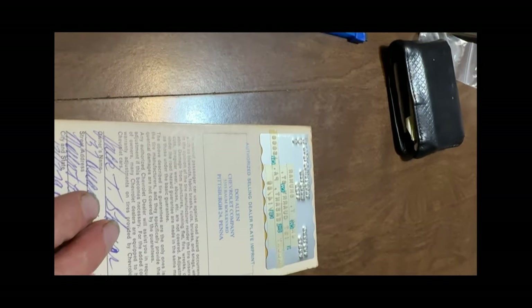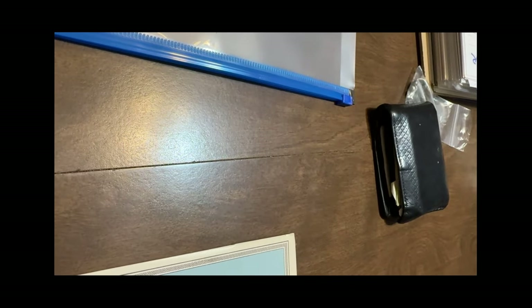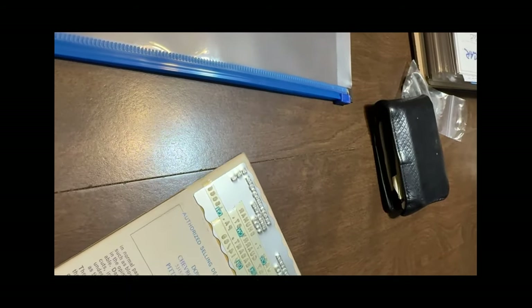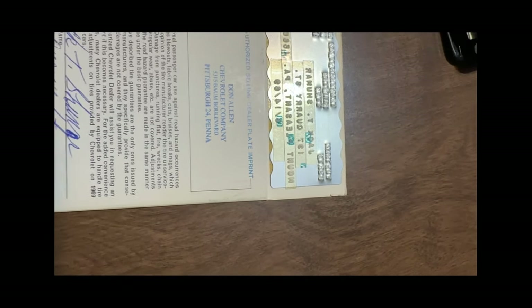The protecto plate is in such perfect condition. Jack had lost it and couldn't find it for something like 52 years. Then, while going through his mom and dad's paperwork upstairs, he found it.